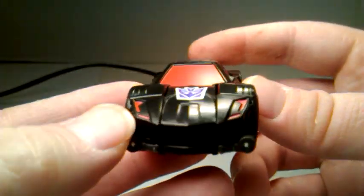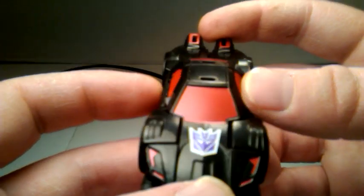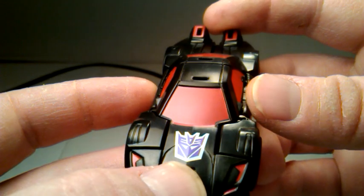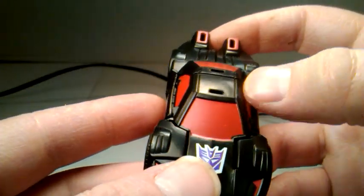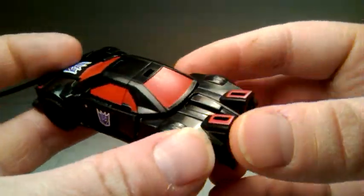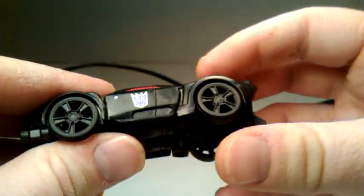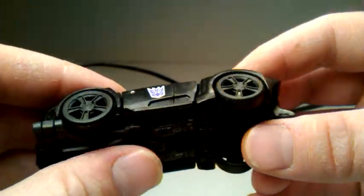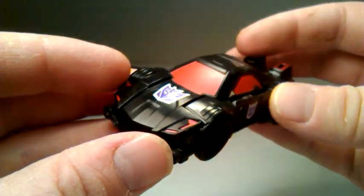Looking at the figure, we have some nice red details for the headlights. You've got a nice tampographed Decepticon symbol on the hood and on each side of the doors. You've got blood red on every single window, including on the back spoiler area. The wheels are pegged on from the inside and the pegs don't show through — not bad.